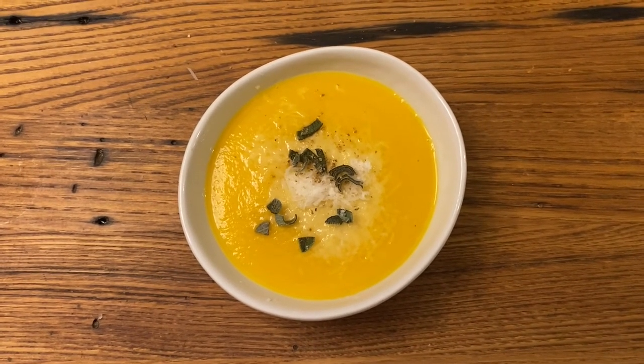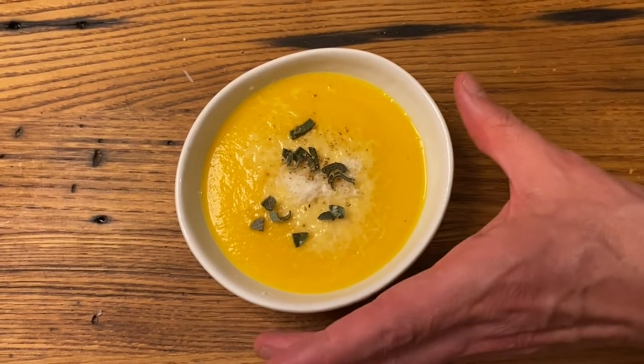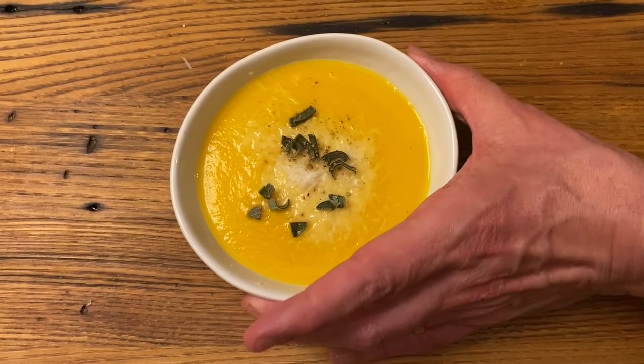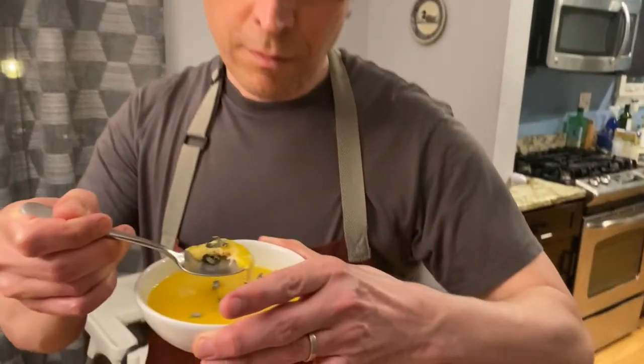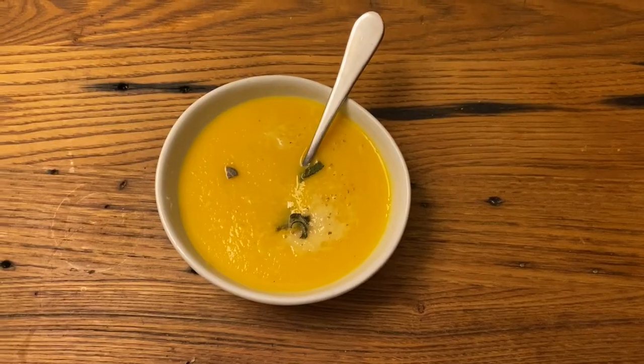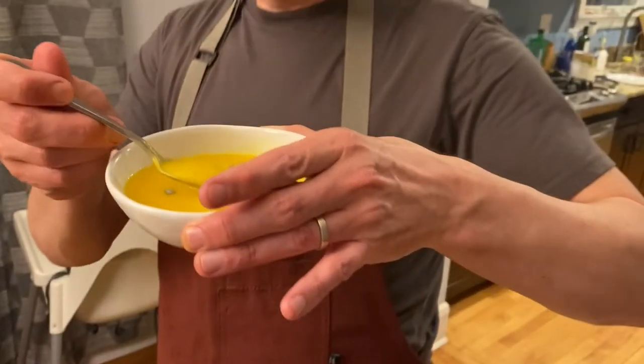That looks pretty good. Let's give it a taste. Oh, it's hot. Okay, let's try it again. Maybe it's a little bit better right now. But it's still a little bit too hot, and I don't know what I'm eating. So let me go grab my glasses. And I'll grab the soup again and taste it again this time.